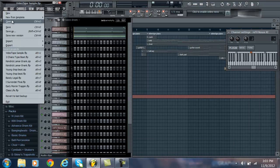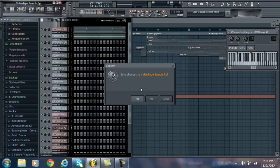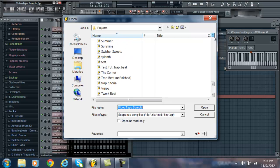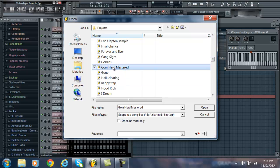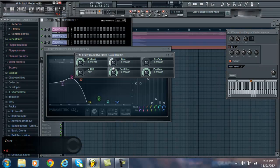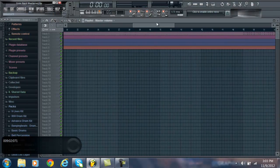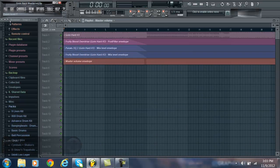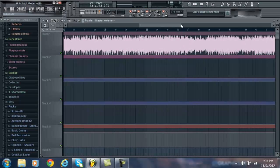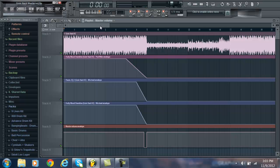Another question I got was on my Young Chop video about how I did the beginning. I'm going to show you guys that right now. This is the final mastered copy — the exported MP3 from the original FLP. So basically what I did was I went to the Sampler, opened it up, and clicked the Sample folder button.